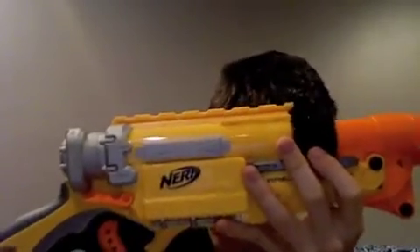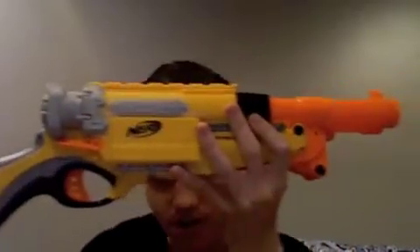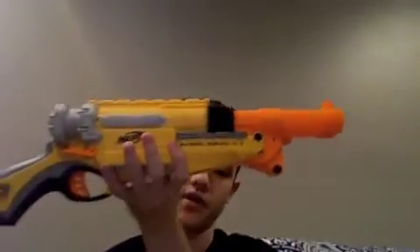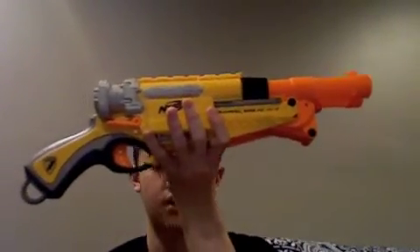All in all, I think this is an awesome blaster. I picked mine up at Toys R Us — I know there's a UK or European equivalent but I'm drawing a blank on the name. It's only at Toys R Us; it's not in Target or Walmart. You can probably find it on the Toys R Us website if you can't find it in store.